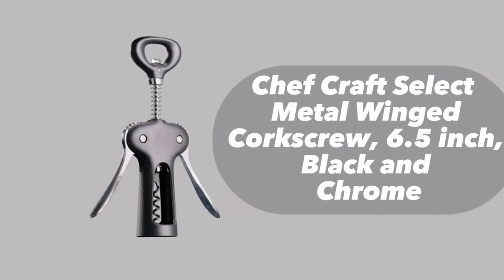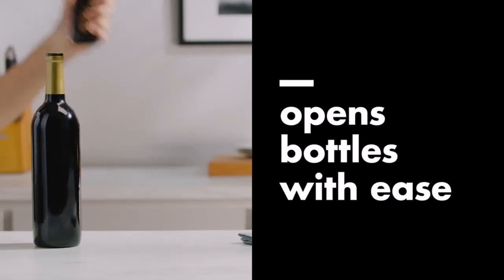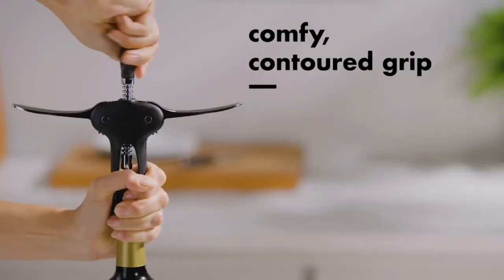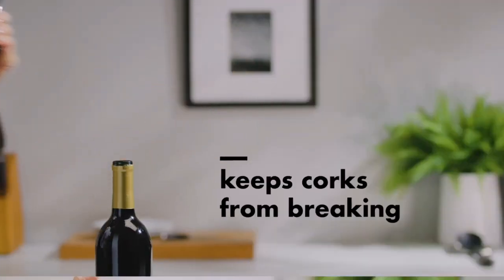I recently purchased the Chefcraft Select metal winged corkscrew and I must say it has made opening wine bottles a breeze. Here's what I love about this product. First and foremost, its design is classic and functional.